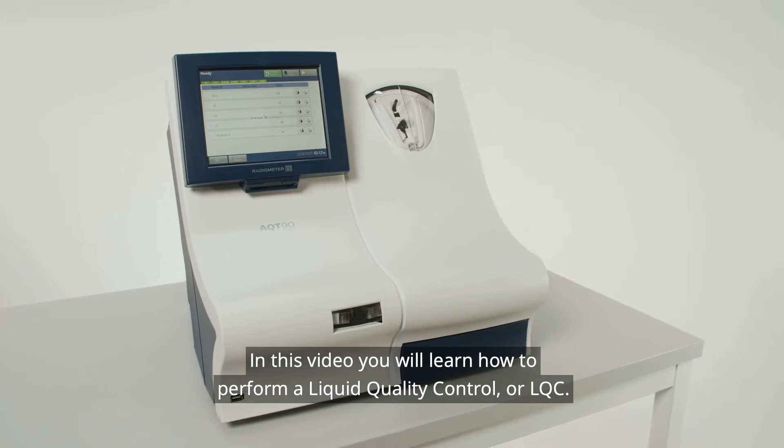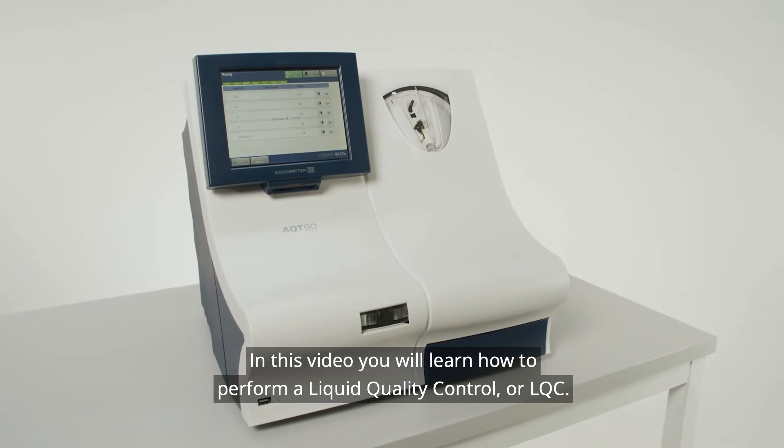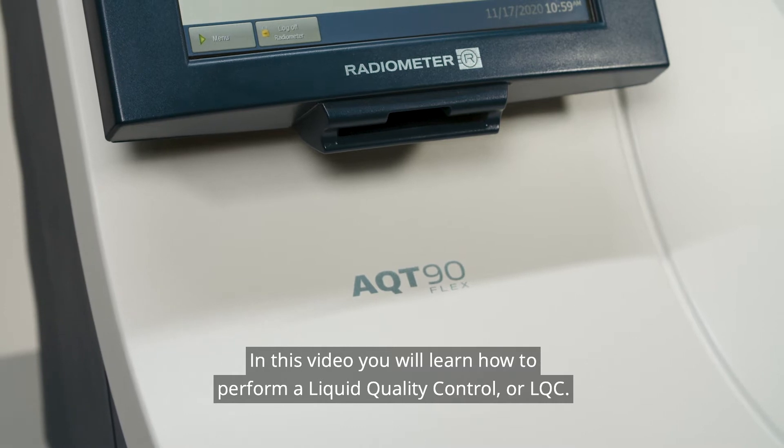In this video, you will learn how to perform a Liquid Quality Control, or LQC, on the AQT-90.